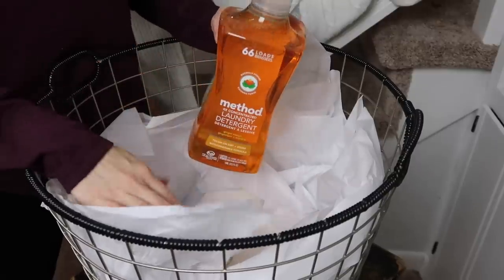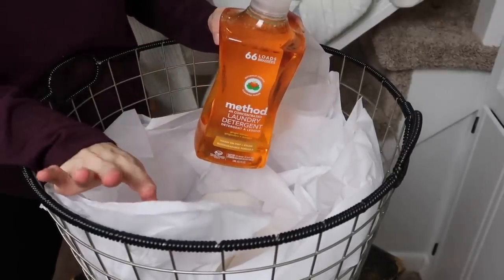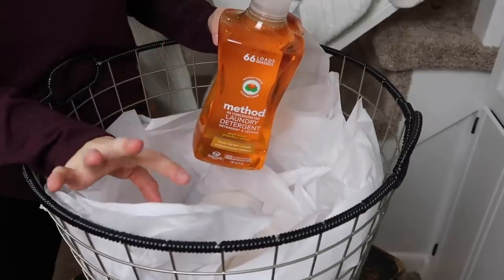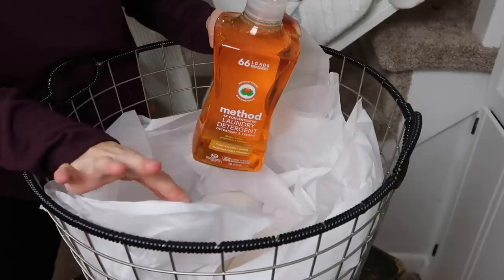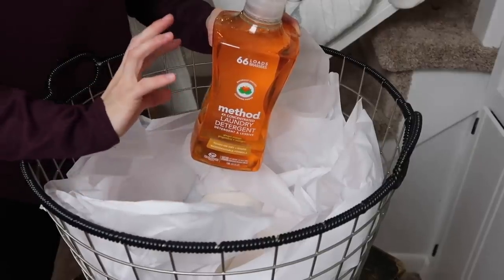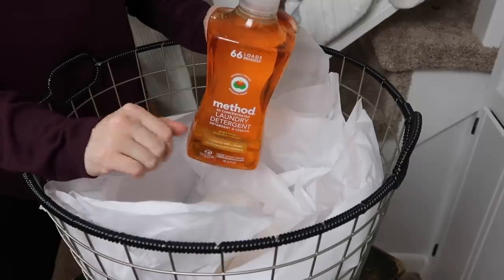Before I get started putting things in here, I did want to let you guys know that I have a link below for Grove that will give you a lot of free products in your cart with your first order. If you've never ordered from them before, they are a company that has a lot of all-natural products, and a lot of the brands might already be familiar to you.